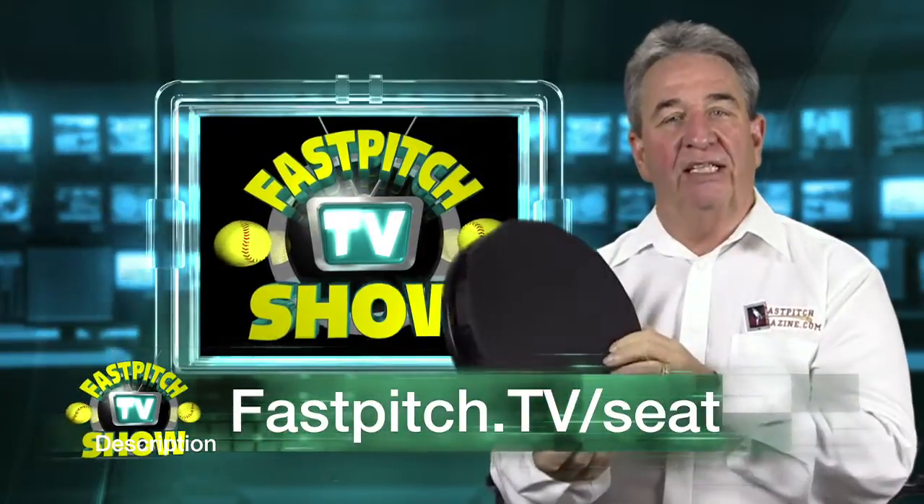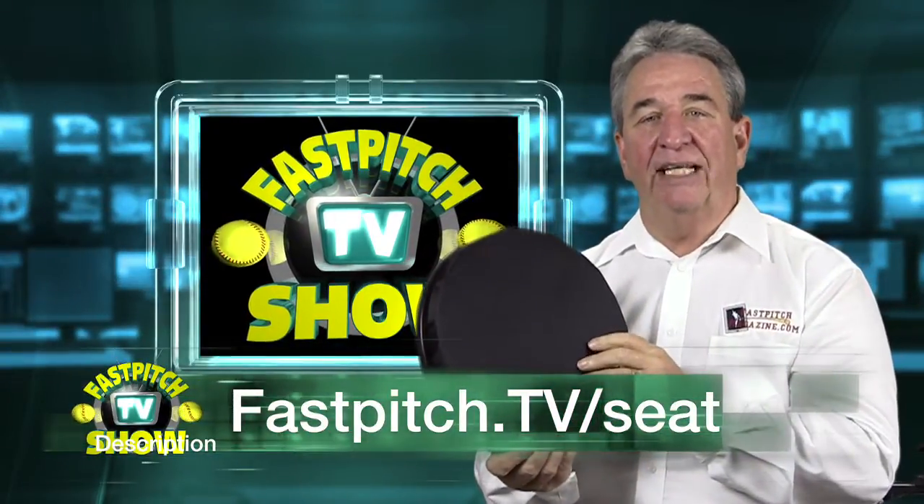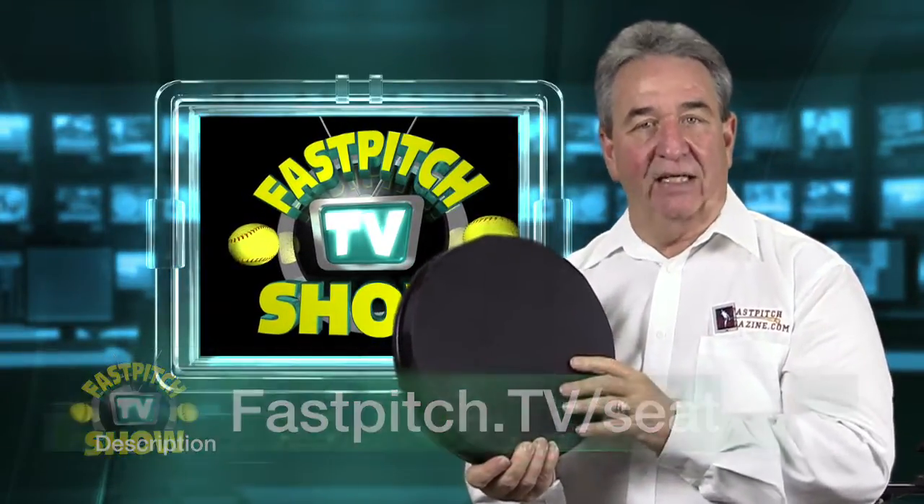So you can check this out if you're interested at fastpitch.tv/seat — S-E-A-T.